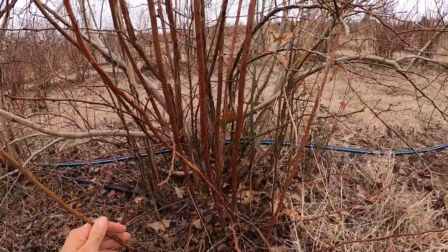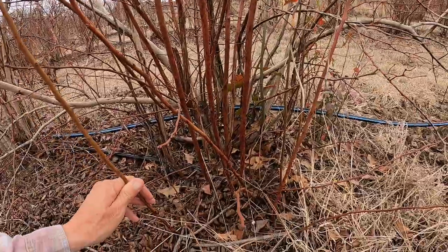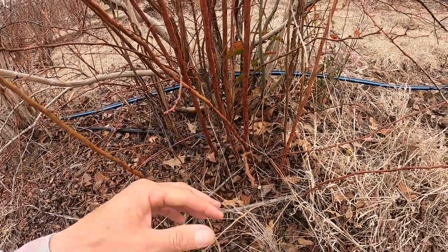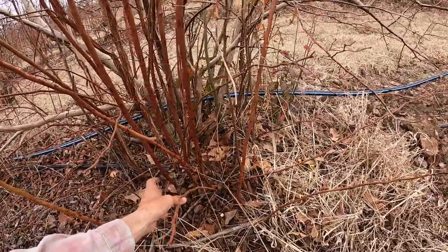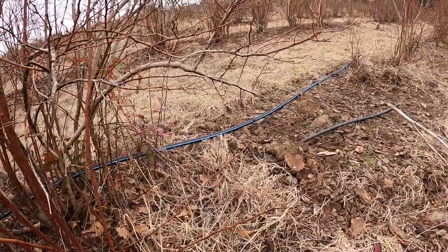We're going to dig up some of these that we're going to replace into those empty holes there. Now these suckers come out the first year — they really won't put too many roots on — but if they've been there a couple years, they'll go ahead and root down pretty good and then you can dig them up and just move them into the place that you're wanting to put them. So it's a pretty easy process. I'm just going to do one or two of them just to show you how to do it.